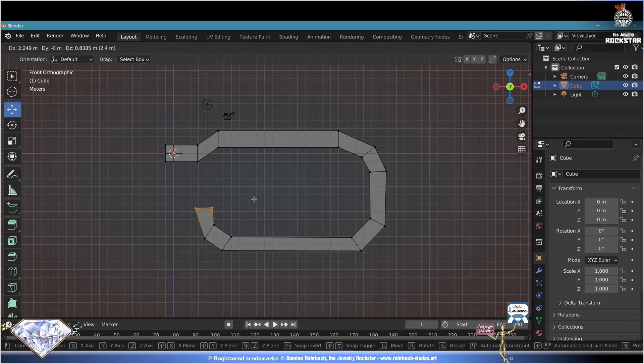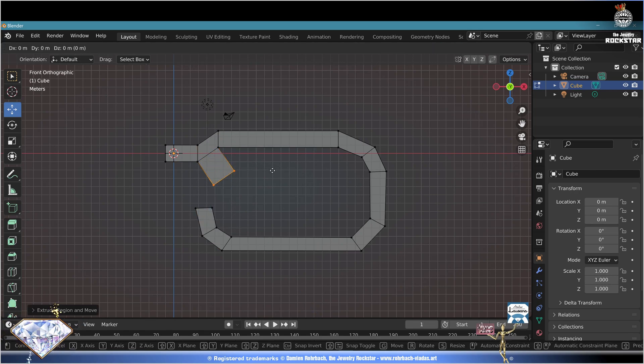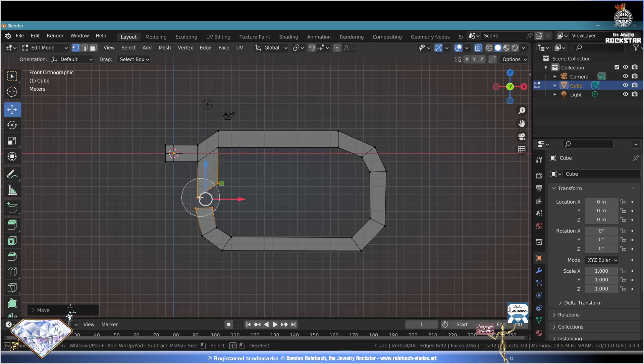G move, G grab here. Deselect all, C circle selection, escape, rotate. Deselect all, C circle selection - select these vertices, escape, E extrude, G grab and move. C circle selection - add these vertices to your selection, escape. Go to the Edge menu, Bridge Edge Loops. Success! Save and be happy.